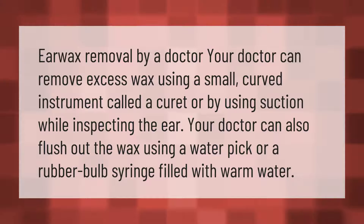Earwax removal by a doctor: your doctor can remove excess wax using a small curved instrument called a curette, or by using suction while inspecting the ear. Your doctor can also flush out the wax using a water pick or a rubber bulb syringe filled with warm water.